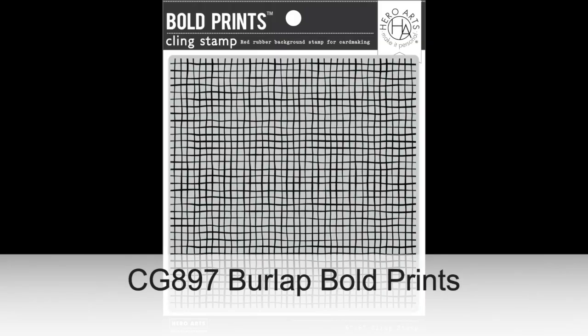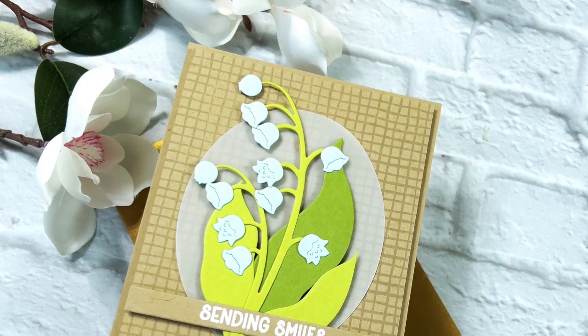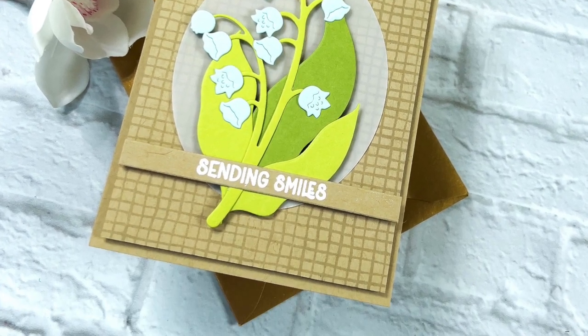And finally, Burlap Bold Prints — a classic pattern perfect for creating textured backgrounds for your paper crafting projects.